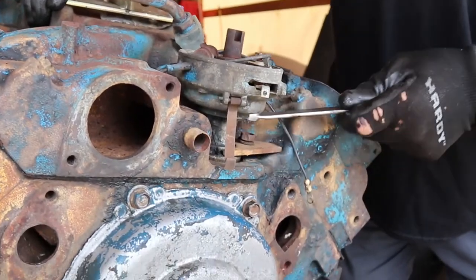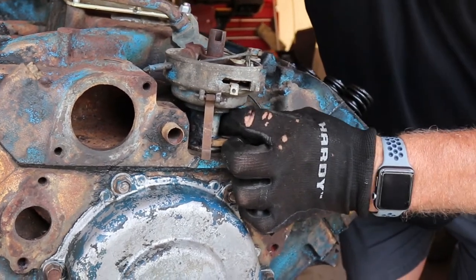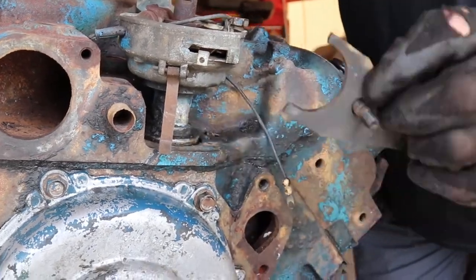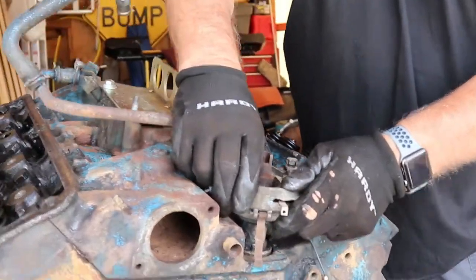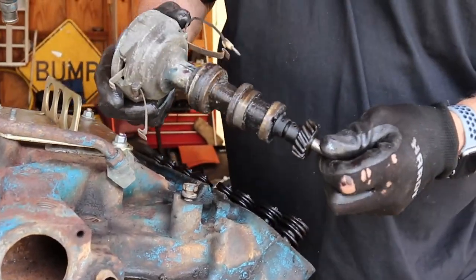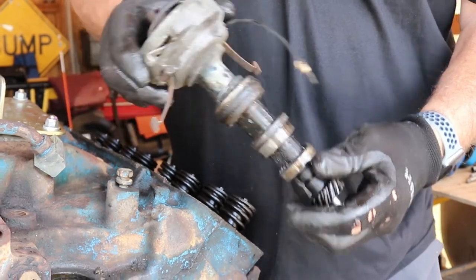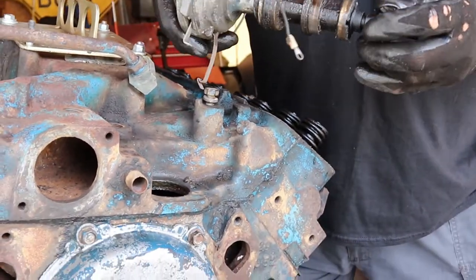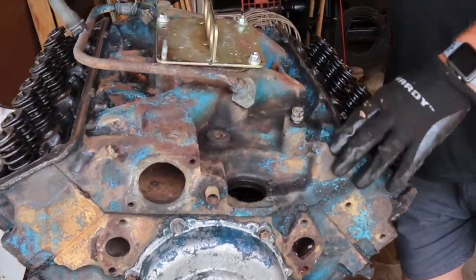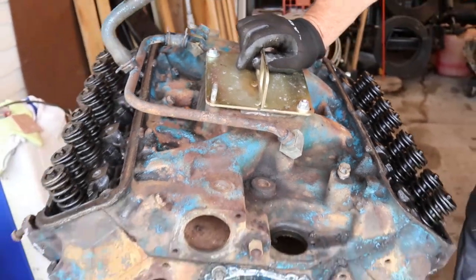Look at that, it's not even tight. Now we hope it comes out — with that seized in there we might have a little fun getting it out. This will just pull out. This is too easy today. Look how clean it is — it's not even caked up. Usually this gets all caked up and you can't get these out, you have to use a pry bar. Now you've got to take these bolts out — that's what's holding the intake on. Then I'm going to have to get an assistant because this thing weighs 85 pounds.